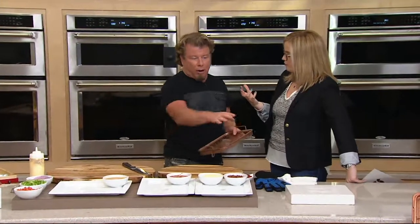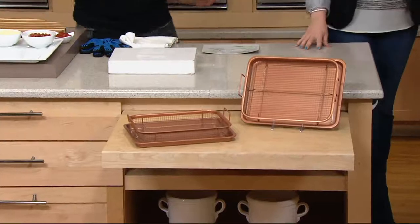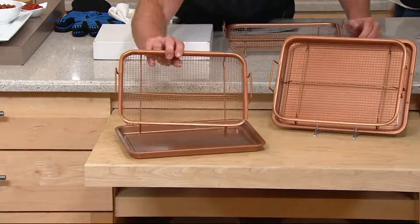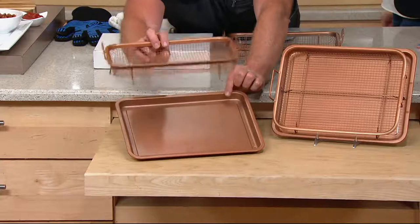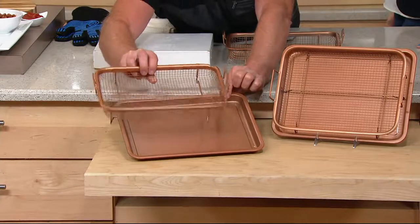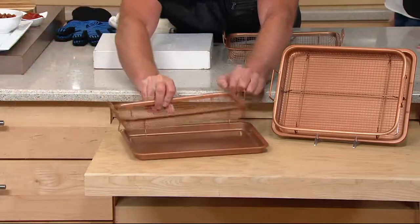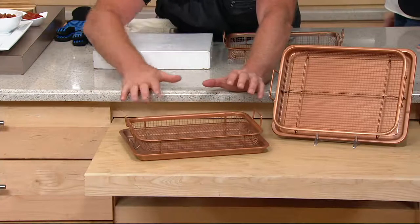So the four pieces that you get are right here. I just want to make sure everybody understands — I'm showing you the basket because I wanted you to see that these baskets are surrounded and coated with Ceramitec nonstick coating. And then you get one of these little trays that go on the bottom. You cook your food up here, all the mess ends up here. But you can use this alone on your barbecue or as a cookie tray. You're getting four pieces that work together and independently.